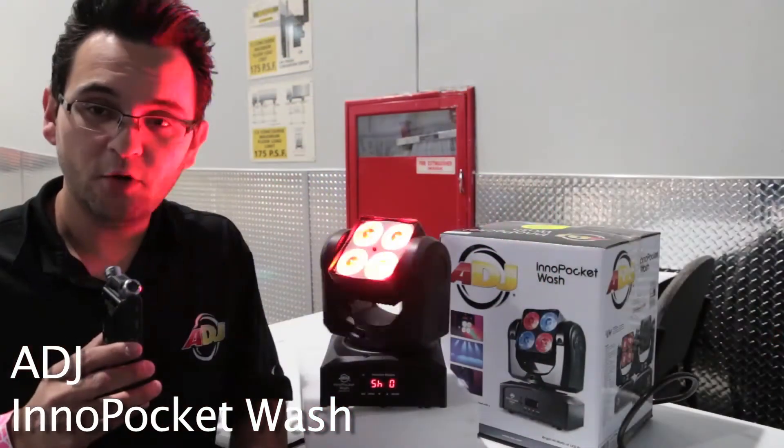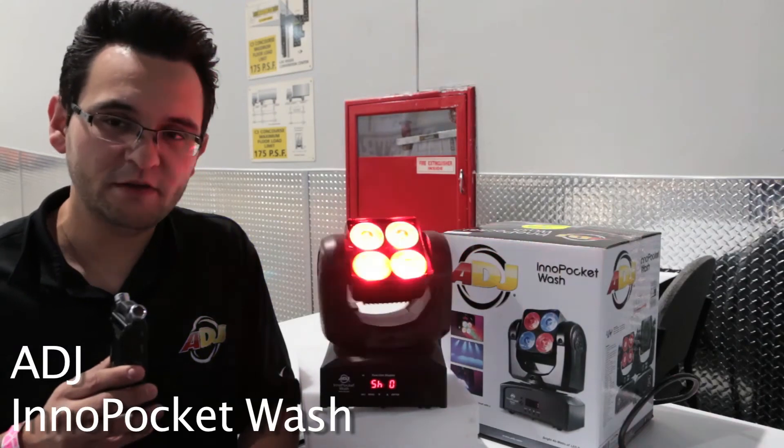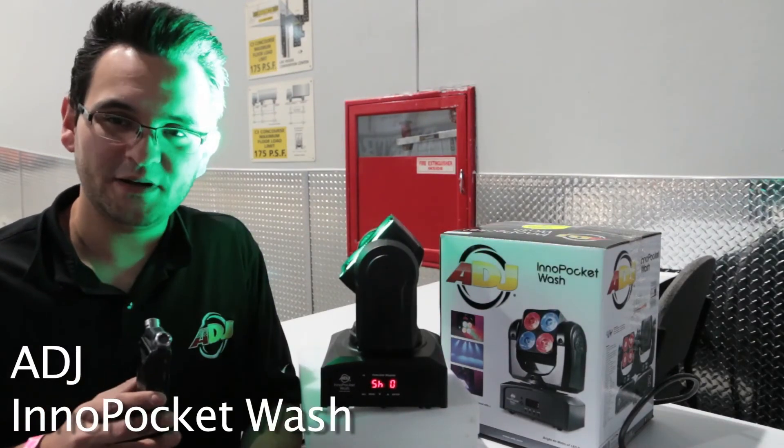So again, that's the Inno Pocket Wash — an exclusive sneak peek at LDI 2014. My name is Bernal de Waufferman on behalf of ADJ. Thank you guys so much and God bless.